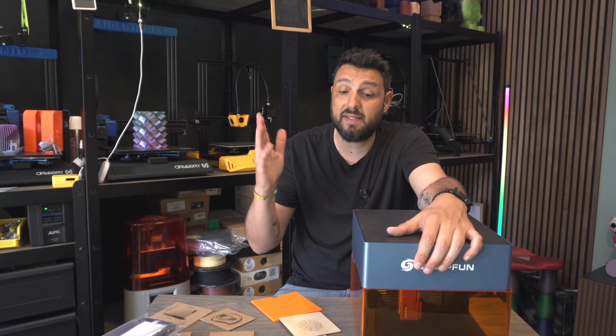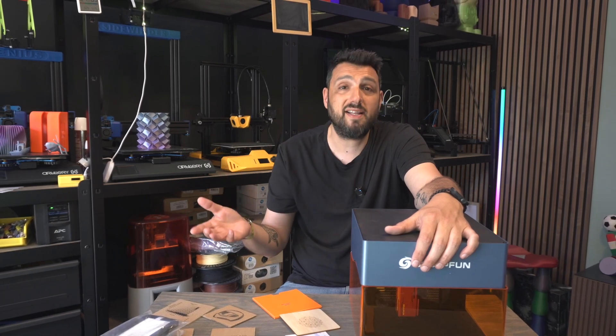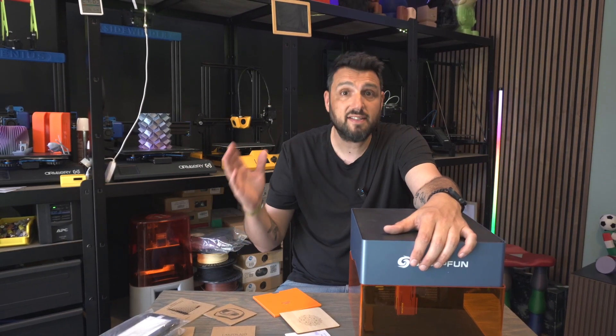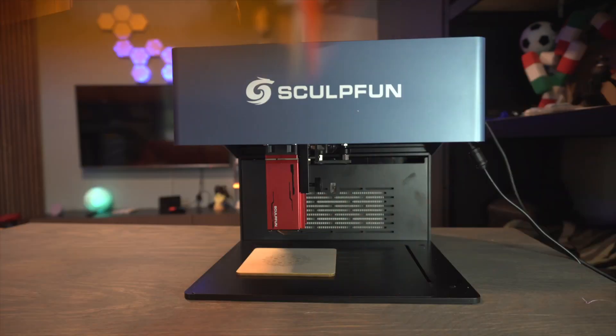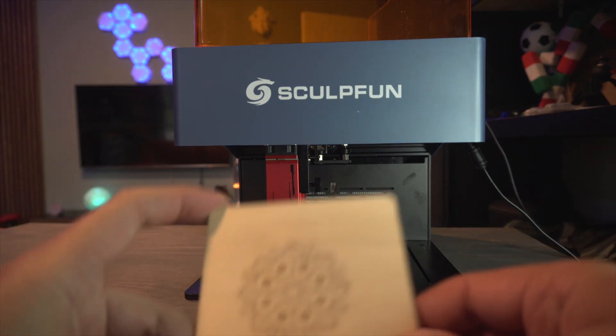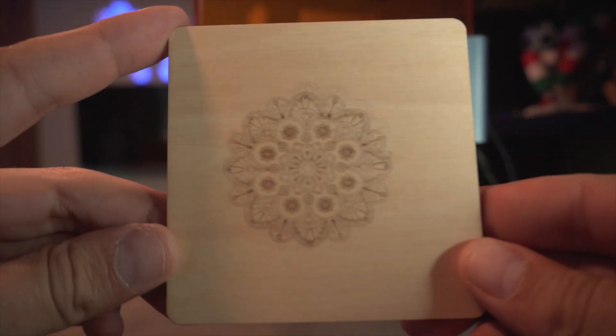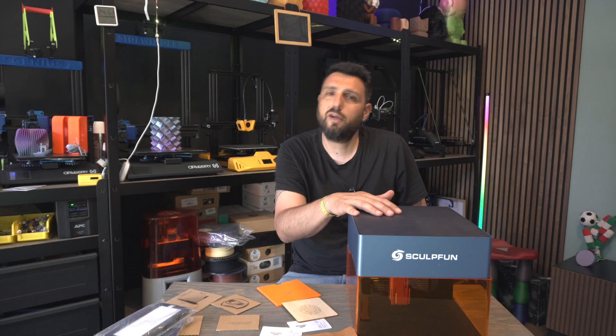This machine is for small makers who don't have a lot of space but don't want to give up on quality and personalizing their items. It's suitable for beginners because it's really, really straightforward. Once you learn how to use Lightburn — the software you use to send commands to the machine — it's really enjoyable.